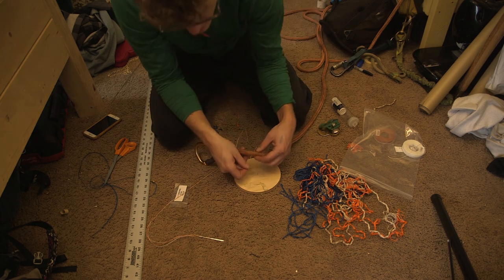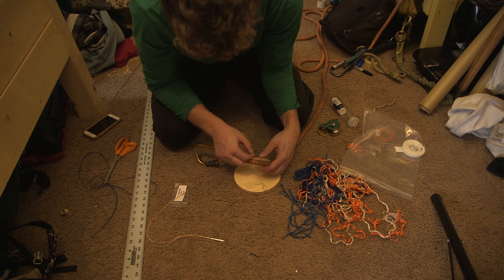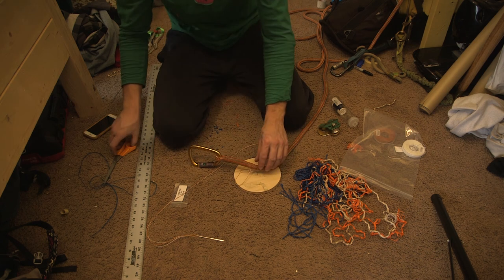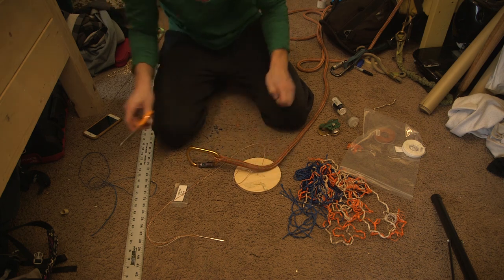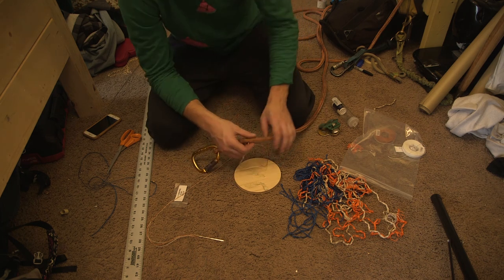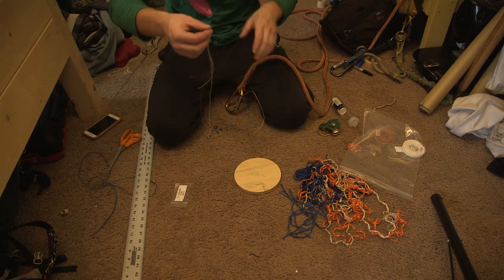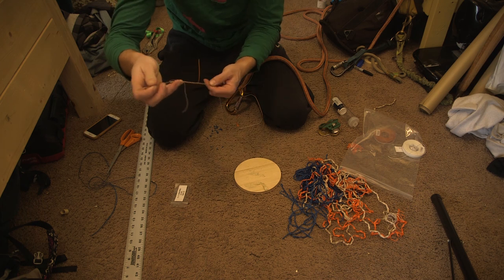I'm kind of at an angle so as I whip upward I'll hopefully be able to cover up this knot and bury it a little bit. It makes me a little squeamish the way Teufelberger in that video melts the ends down — kind of uncomfortable melting that close to your rope. So I do not do that. I just cut it and cover it.